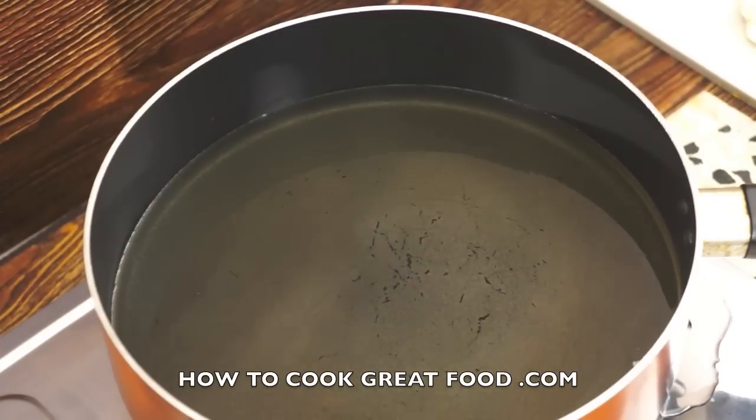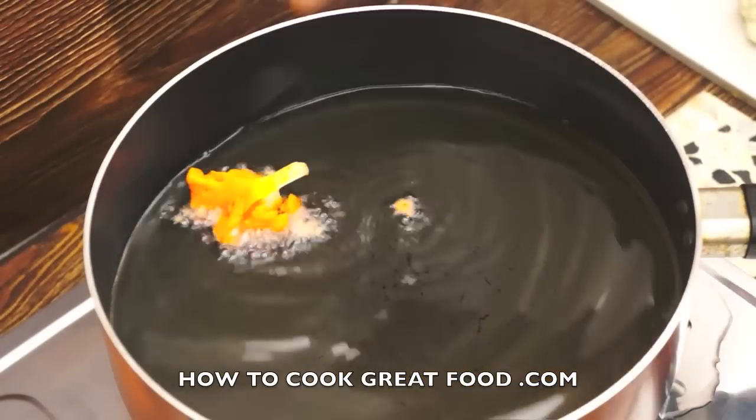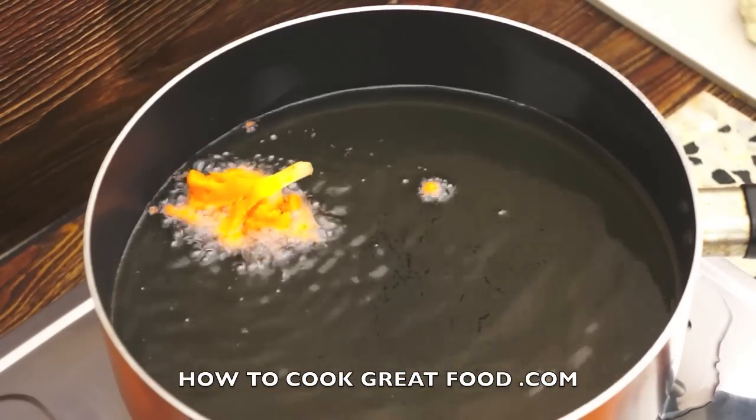I'm simply going to take out the cauliflower, which by the way I've just steamed for two minutes to give it a head start. If we were using zucchini, aubergine, eggplant, brinjal, or mushrooms I'd use them raw, but because cauliflower is quite a hard vegetable I've just steamed it — otherwise it would just be a little bit too crunchy. So I'm just dipping it in our mixture and then in they go.